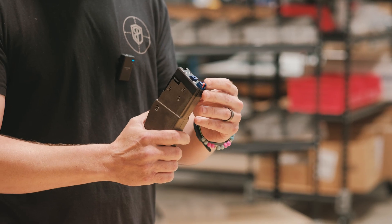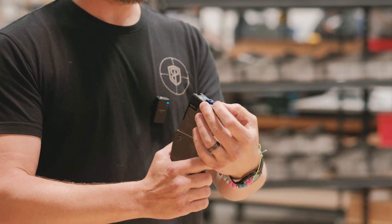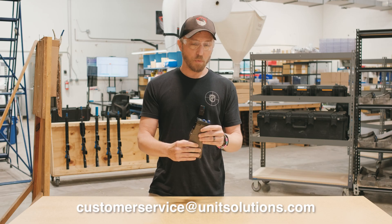One last comment: in the process of removing the t-pack there is the potential that you may damage the fingers on the t-pack at the top, which present the round. If you witness or observe damage there, please send us an email at customerservice@unitsolutions.com and we will replace your t-pack at our expense.